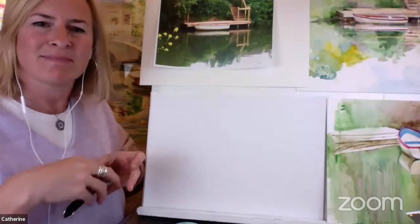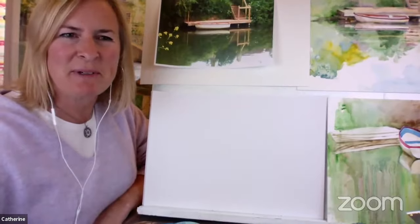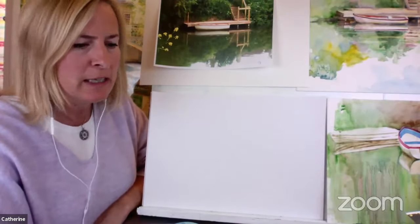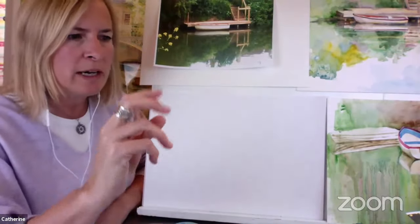So, Catherine, today we are doing boats and their reflections, probably on a canal fairly close to you. Yes, we're very lucky. We have both a river - the River Avon comes in from Bristol - and we also have the canal which feeds off the Avon. The canal goes all the way from Bristol through Bath, all the way up to Westminster, would you believe.